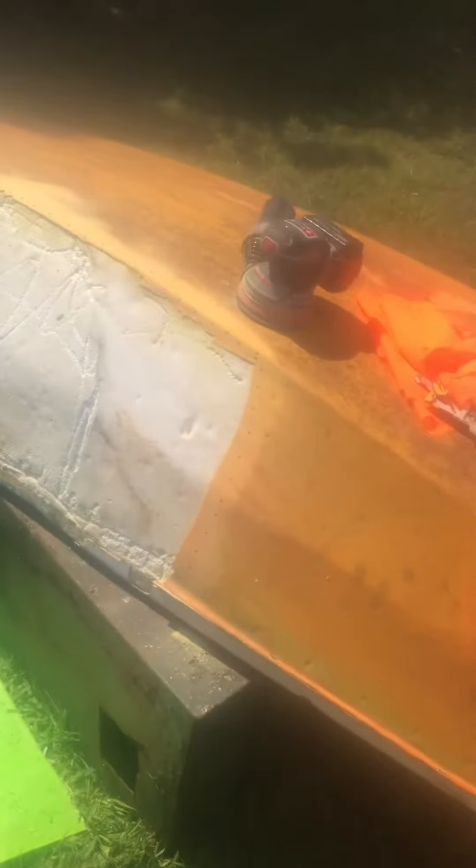Alright, so with my Porter Cable Random Orbit Sander, I've sanded just around the edges where I want the material to stick.